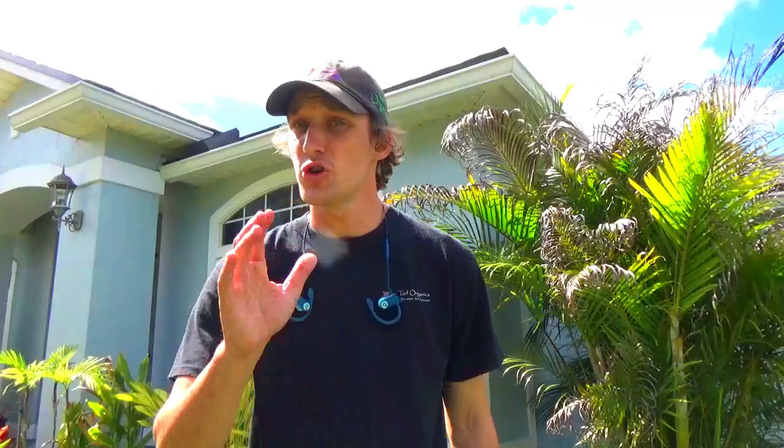My best tip is to find a pre-emergent for your turf grass and for your area. So if you're in Florida, Texas, or California, or you have St. Augustine, zoysia, or Bermuda grass, look at those things. Type in something like 'St. Augustine pre-emergent in Florida' and that way you can make sure the product is right for your grass.